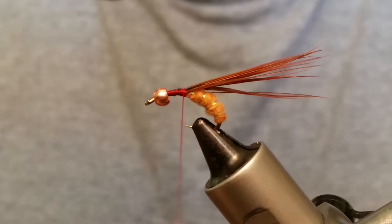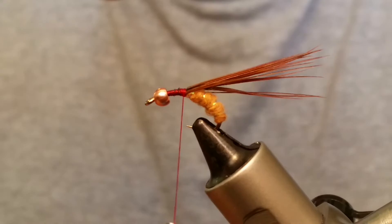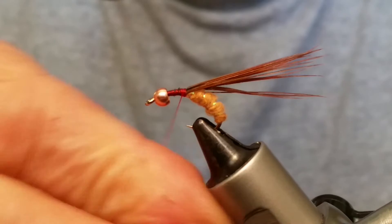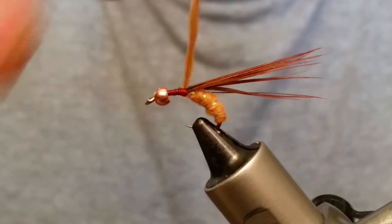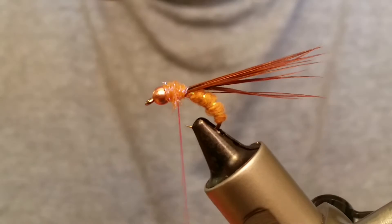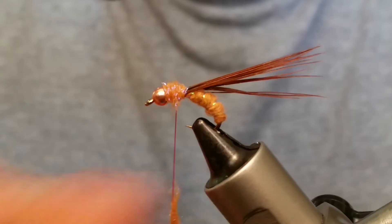The next thing we're going to put in is our thorax. I've done a couple with a gray thorax, but on this one I'm going to use UV ice dub from Hairline in cinnamon — same as the body material, but with that UV factor going on. Everybody likes the UV. We're just going to build this up, keeping some space so you don't go too far into that bead. You want to make your thorax bigger than the body and slightly larger than the bead.